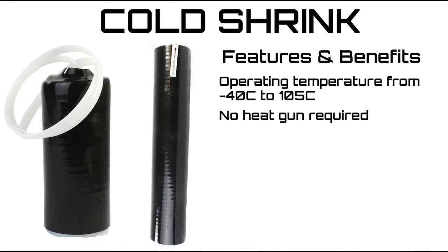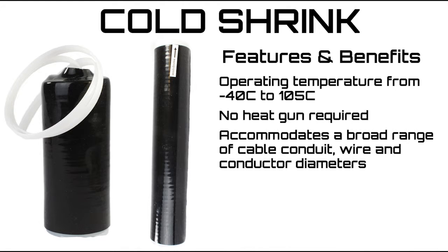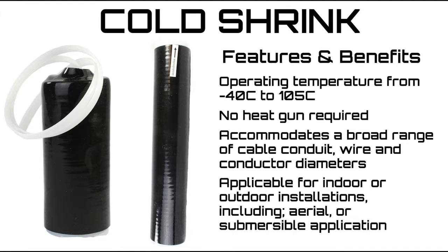No heat shrink gun required. Accommodates a broad range of cable conduit, wire, and conductor diameters. Applicable to indoor or outdoor installations, including aerial or submersible applications.